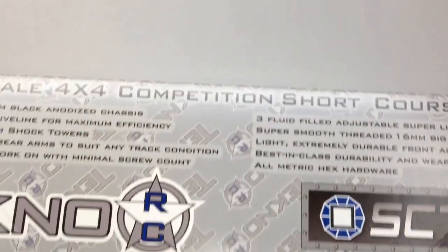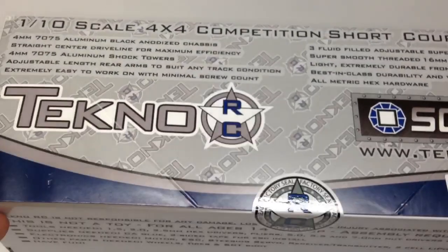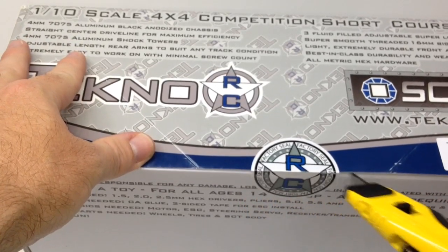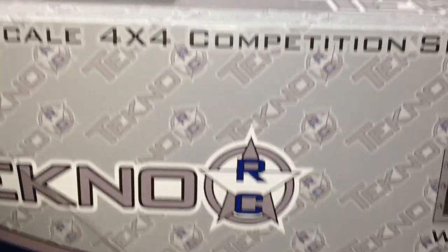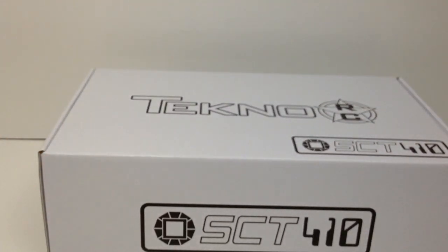Quick model number for you guys if you're searching online: TKR5500, and there's all their barcodes and whatnot. So let's go ahead and cut the factory seals. Look at that — that's a factory seal right there. I've got the trusty knife and let's go ahead and cut this thing open. Looks like one on each side.